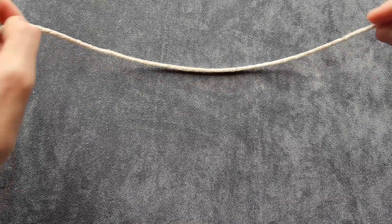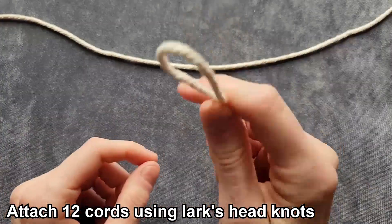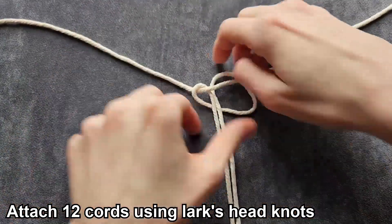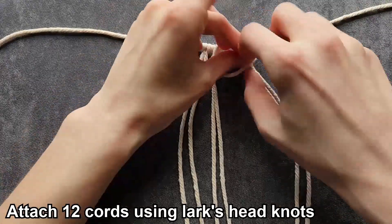To start the snowflake, we're going to take one cord and lay it across our working space. Then we're going to take our other 12 cords and attach them to the center of this working cord using lark's head knots, pulling each knot super tight.